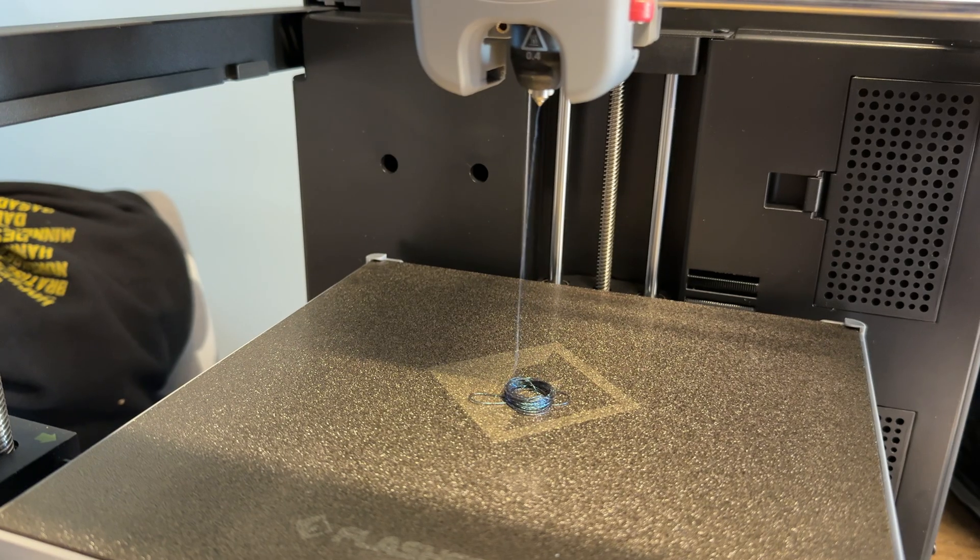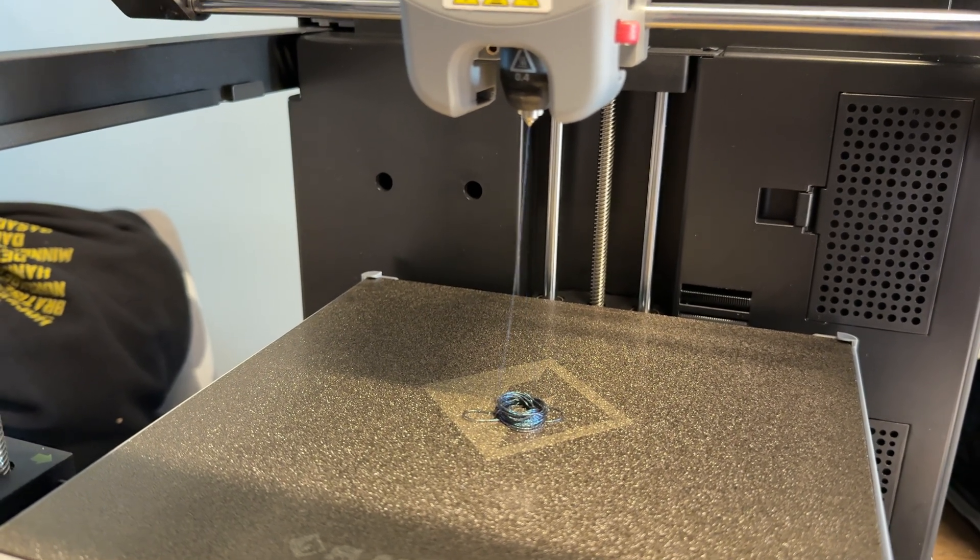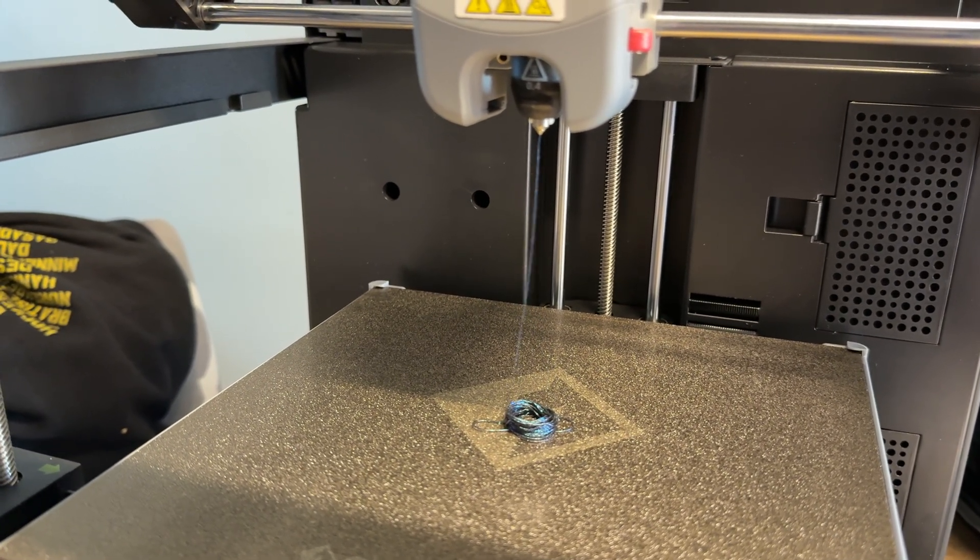Just to be clear, this isn't any kind of sponsored video. This is simply my experience as someone brand new to 3D printing. I haven't tried any other printer at this point in time. So this is all coming from a true beginner's perspective, from someone that just thought now may be a good time to invest in 3D printers, with the fact that they're fairly inexpensive.